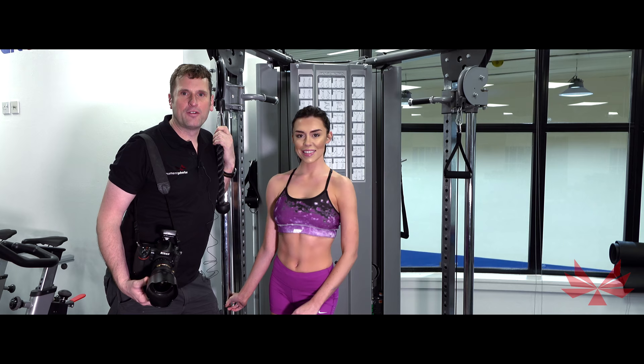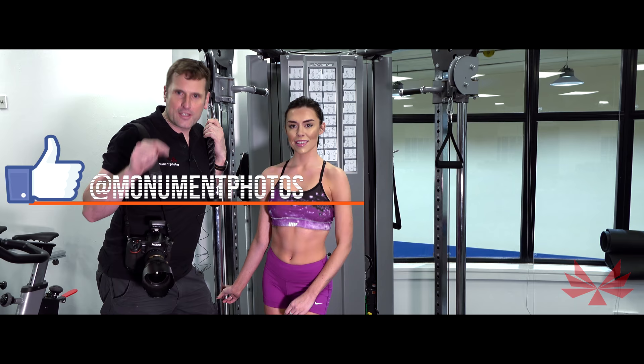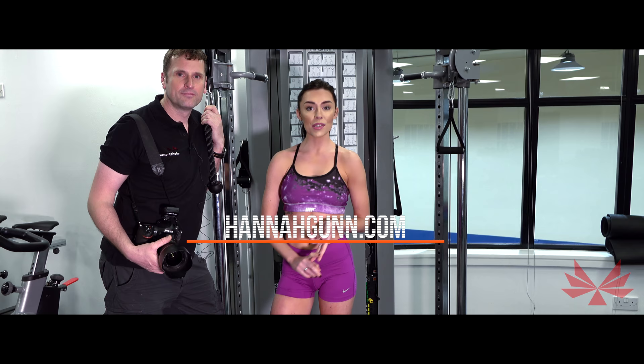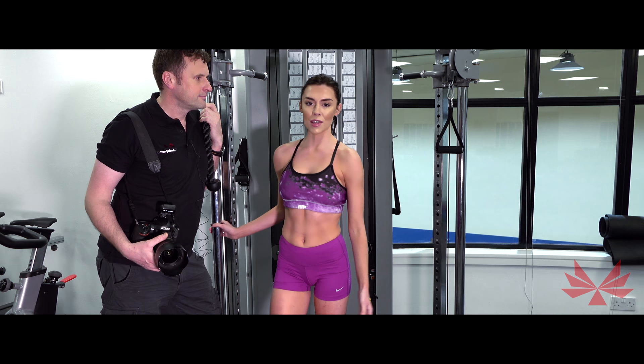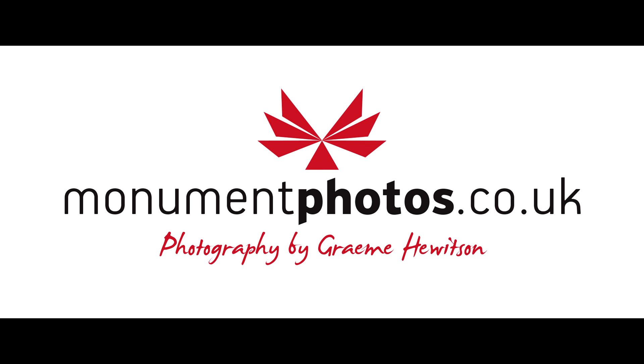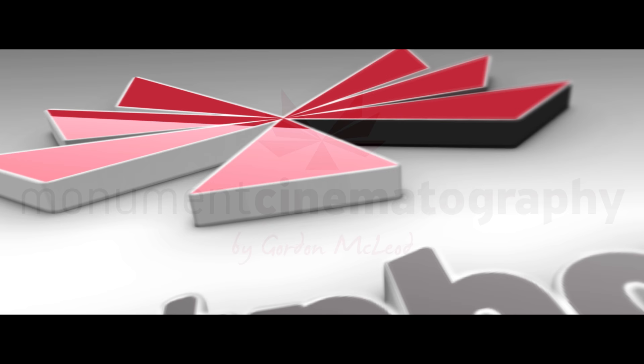I hope you enjoyed this short tutorial video from monumentphotos.co.uk. Remember to find us on Facebook, like the page and also click subscribe on the video. You can also find some of Hannah's work as well. If you go to www.hannahgunn.com, you can find her e-books there and she's releasing some workout videos soon too. So keep an eye on the website to find out more. Thanks for watching and look out for more videos coming soon. We'll see you next time. Bye!